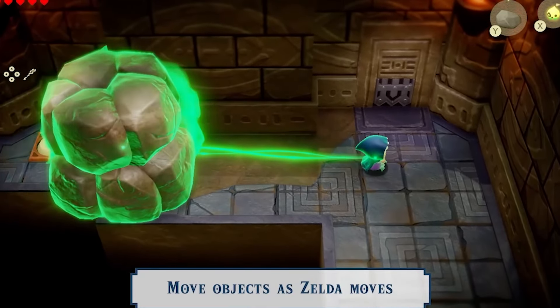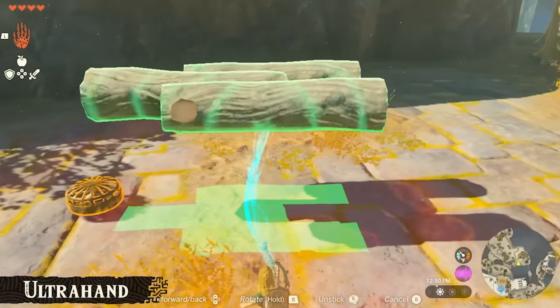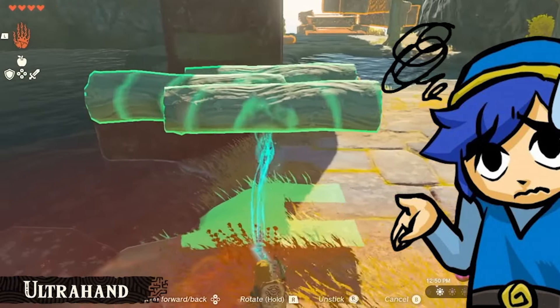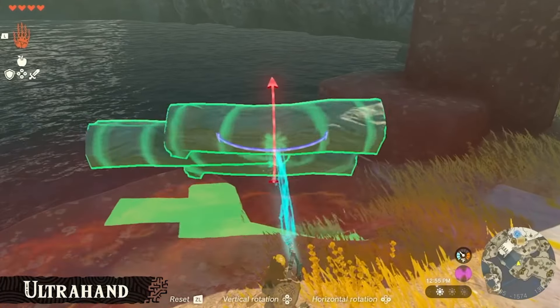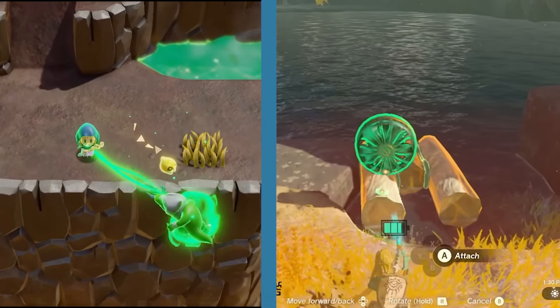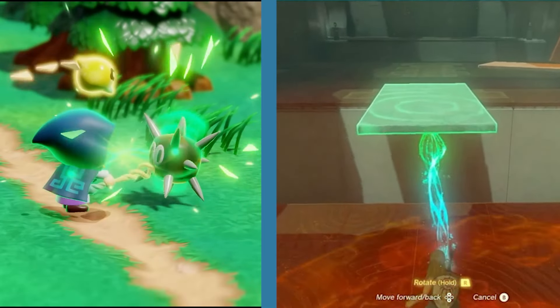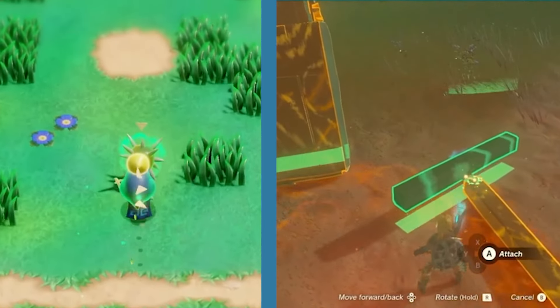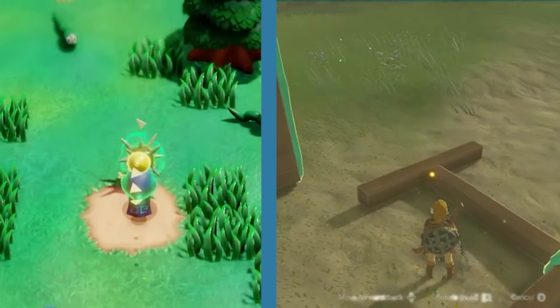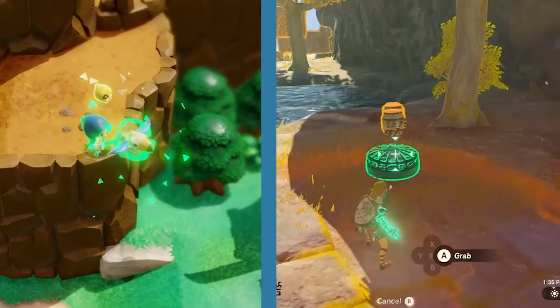You may have noticed that it's incredibly similar to Link's Ultra Hand from Tears of the Kingdom. While they may appear similar — and they are — there are a few key differences. Let's talk about the similarities. Both Bond and Ultra Hand are beams of greenish, cyanish light used to move objects in different ways.